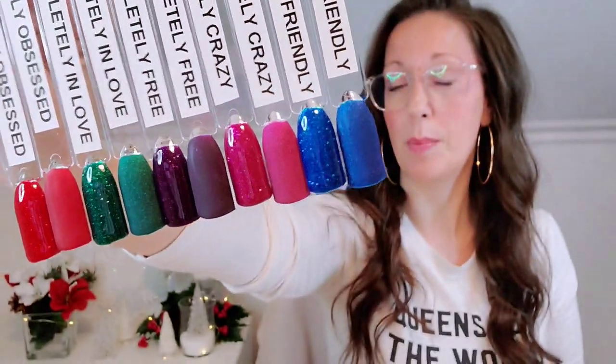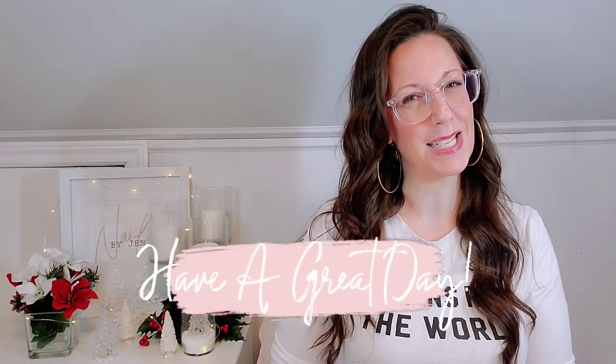That is it for this video — the Completely collection. I cannot say enough how impressed I am with these gel polishes, and I'm not getting anything for saying this: no coupon code, no discount, just straight facts. I hope you enjoyed this video. Please share it with someone and as always, have an amazing day!